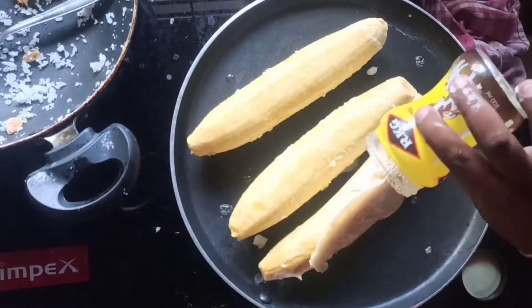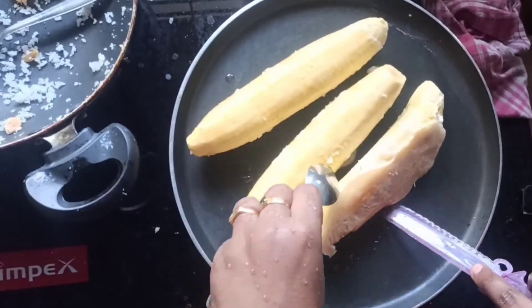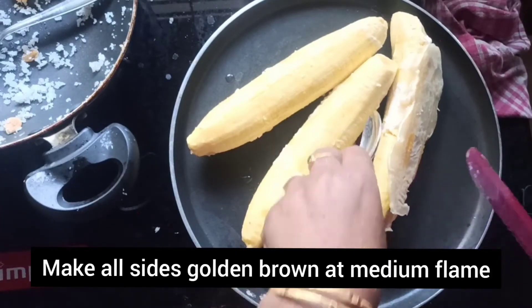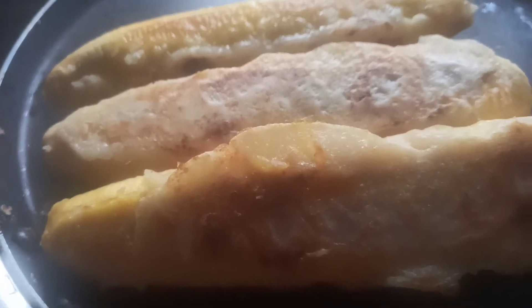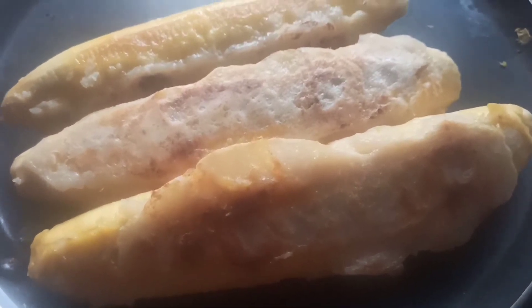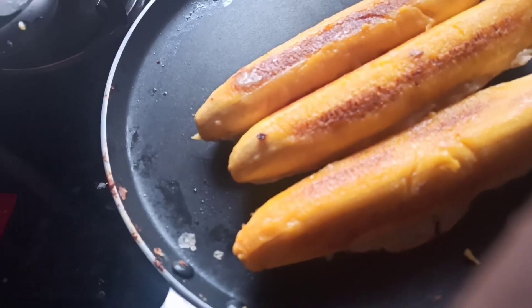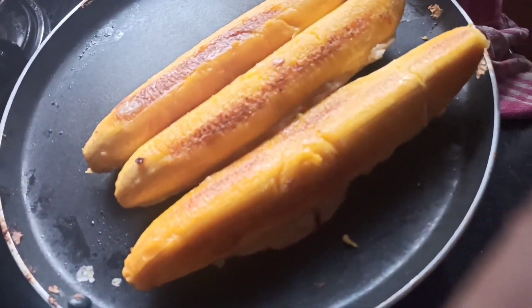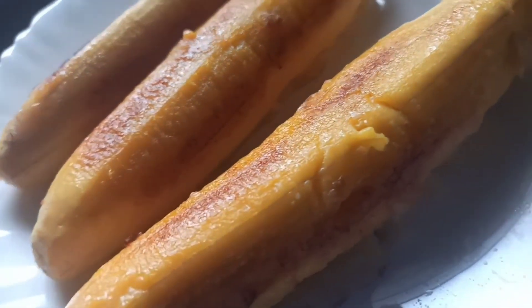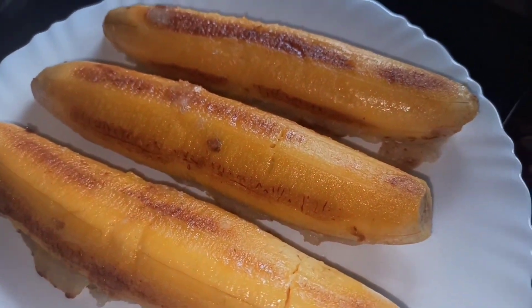Now let's put it in a little bit. Let's put it on the other side and cook both sides. Let's cook it until golden brown on both sides. Now let's put it on a serving plate. This is a great taste.